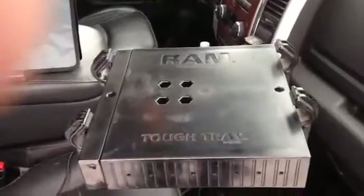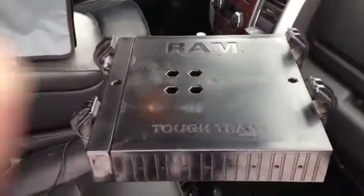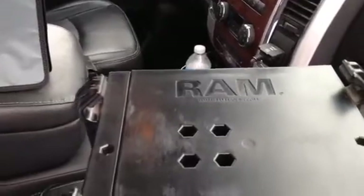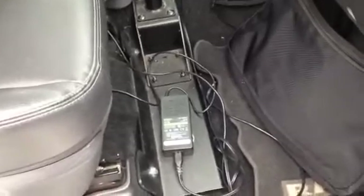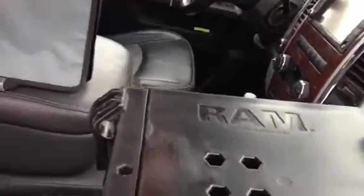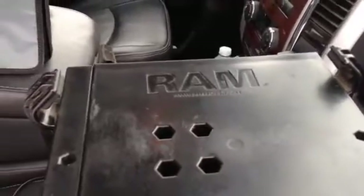First and most important is to have a really good mount in your truck to hold your computer. I've really liked these RAM mounts — it's rammount.com. They make a special bracket that bolts right onto the seat bolts, so it's really, really strong and solid. It also has a lot of settings so you can swing it around and get it positioned right where you want.